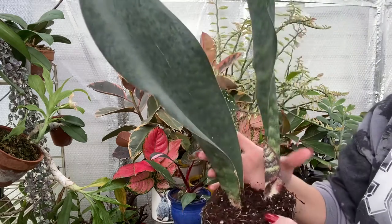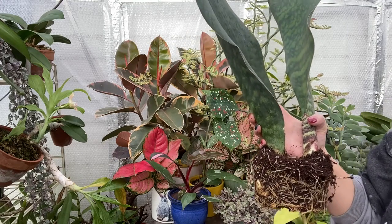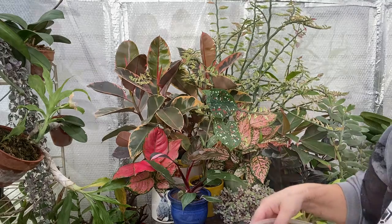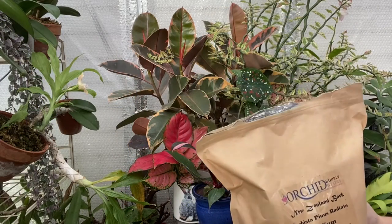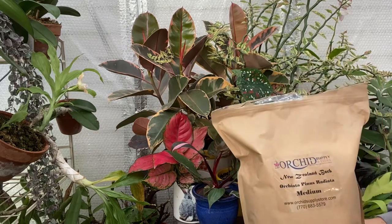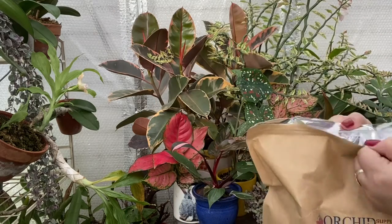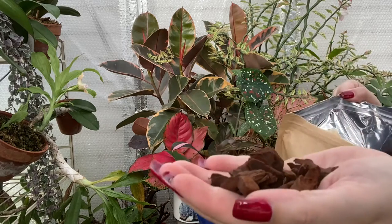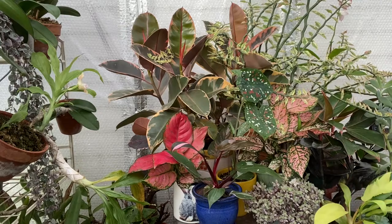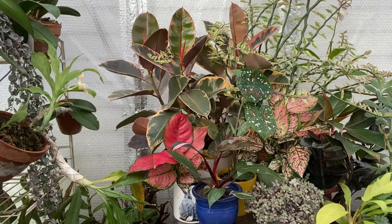I'm not going to do anything to separate them, but I want to take you along and show you what I'm going to use for its new media. Orchidsupplystore.com is where all of these came from, and they're really great because they come in these zip-lock baggies. So we have medium-sized orchid bark — let me show you what it looks like — medium-sized orchid bark. We've also got raised bed garden soil and perlite.